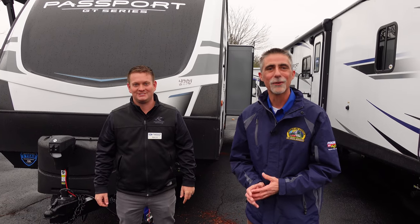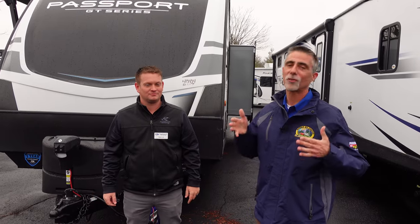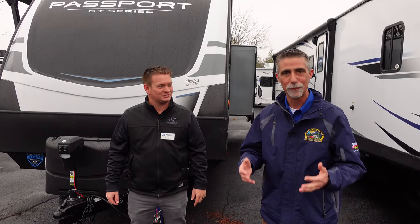Hi everyone, Dave here at Byerly RV in Eureka, Missouri. Today we're going to take a look at a Keystone Passport with an extra special guest. We have Nate, our Keystone Passport Manufacturers Representative.